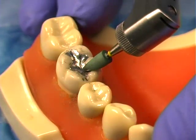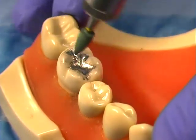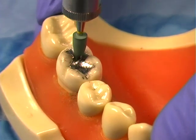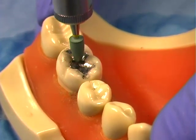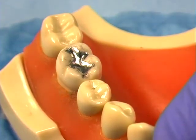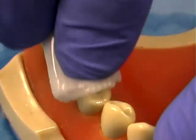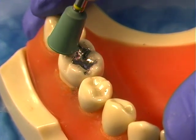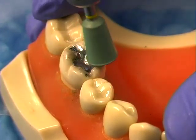The super greenies have a yellow band on the shank. Use the super greenie point to polish grooves on the occlusal surfaces. Rinse the surface with water to cool and to clean.